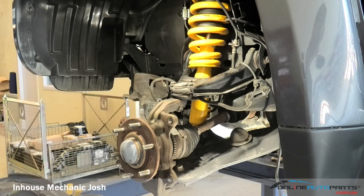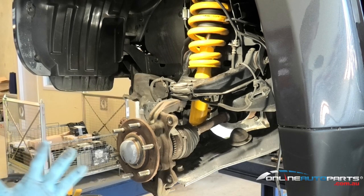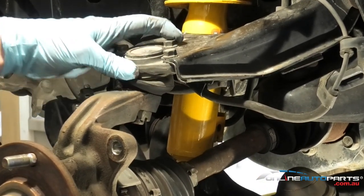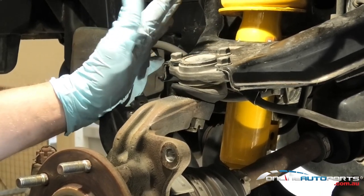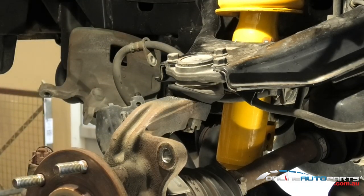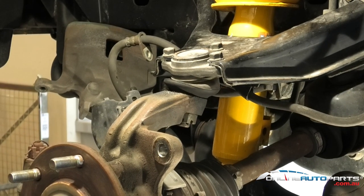Today we're going to be talking about ball joints - a couple of different styles of ball joints, how to service them, and what you should keep an eye out for. We're looking here at a 2006-2007 Triton. These ball joints here are a bolt-in style, same with the bottom. You'll find either a pressing type of ball joint or a bolt-in type ball joint.